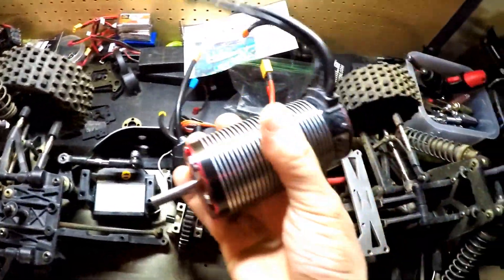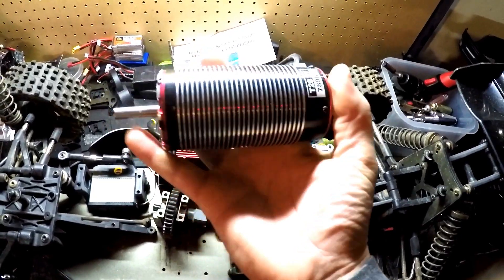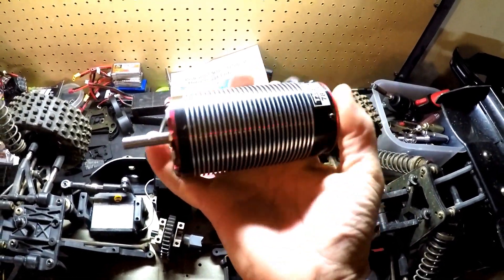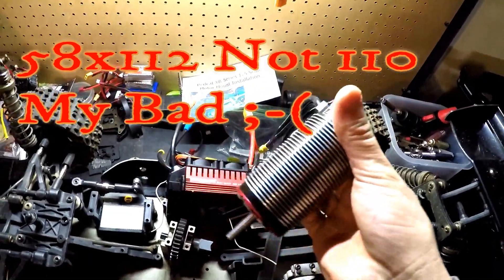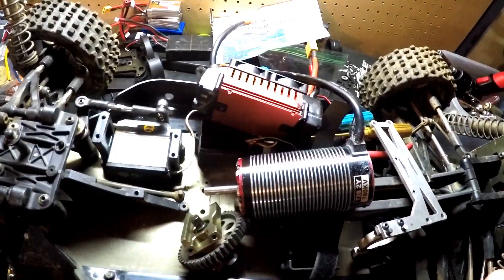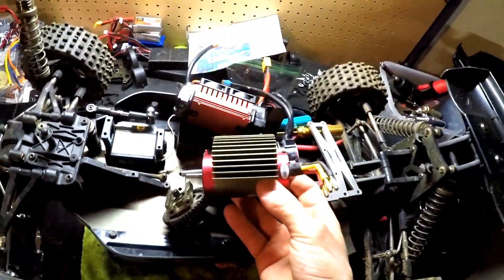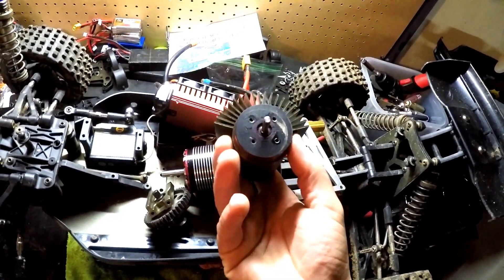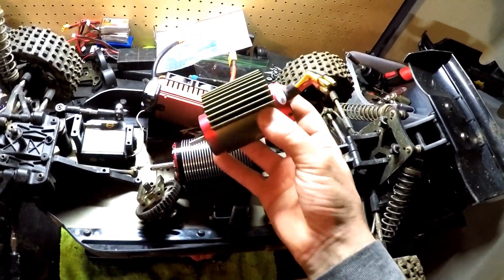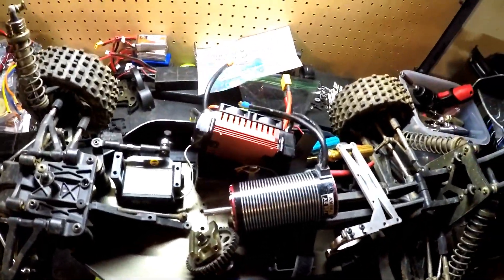I went ahead and got this beast — the Trackstar T28 2Y 780KV brushless motor. This thing measures in at a whopping 58 by 110mm and is an absolute monster. Just to put it into perspective, with the heat shroud this is a really big motor. Here's another motor that's probably 42 by 82 and 980KV — this one is 780KV — just look at how this motor dwarfs it. I'm pretty pumped on this.